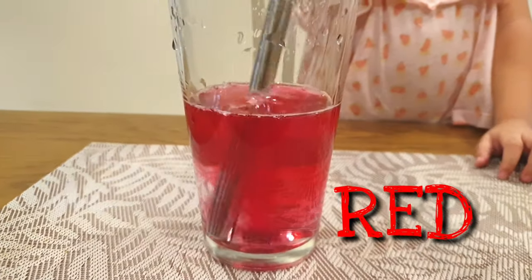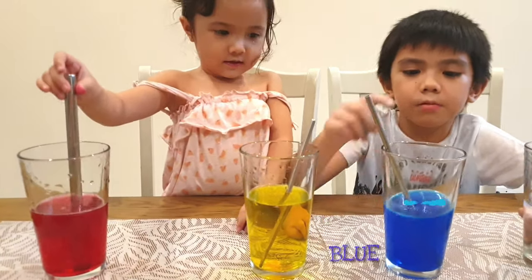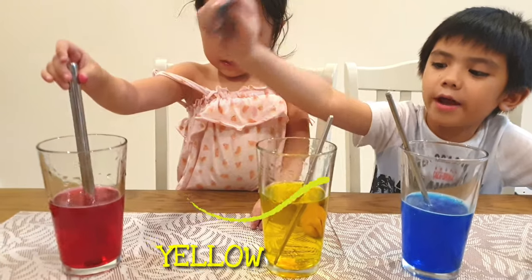It's red! Mixed. So we have the three colors. What are the three colors? Blue, yellow, and red.